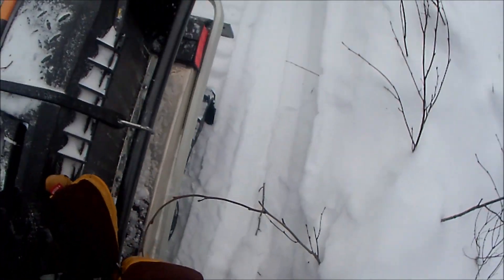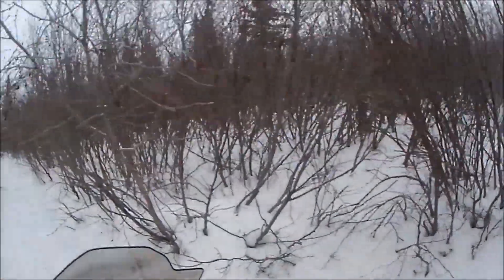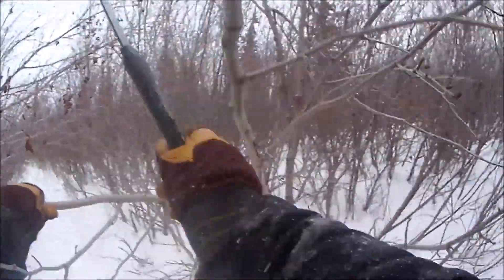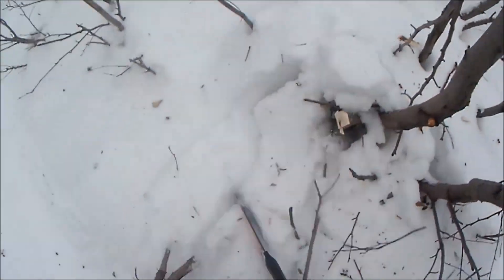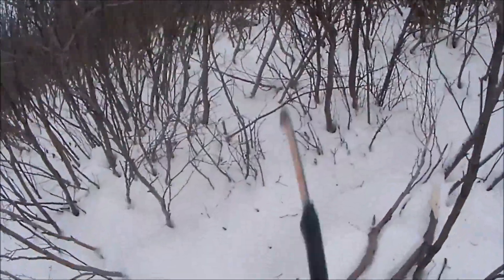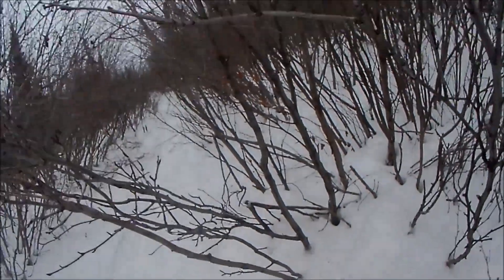I've got my action cam on. Works pretty good — not a lot better than my machete, but maybe for bigger stuff it's a little better than the machete. I'll brush out this side a little bit.